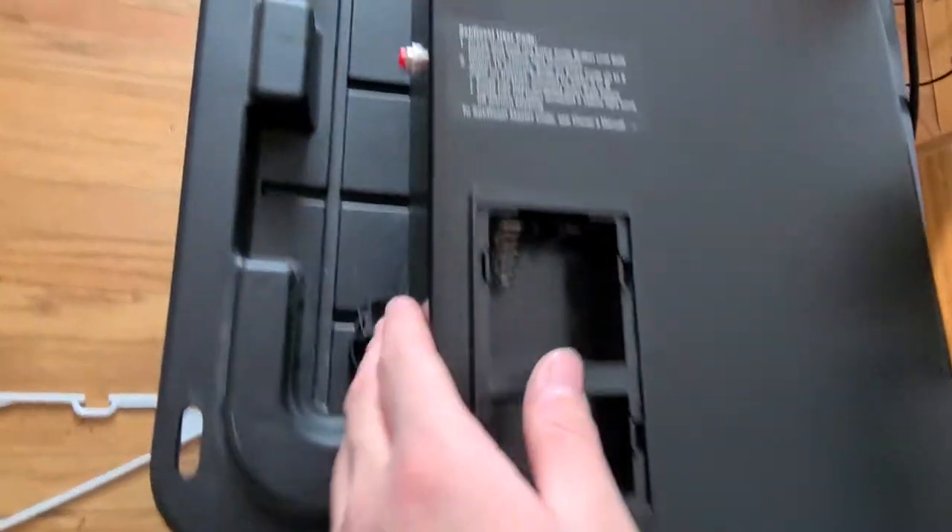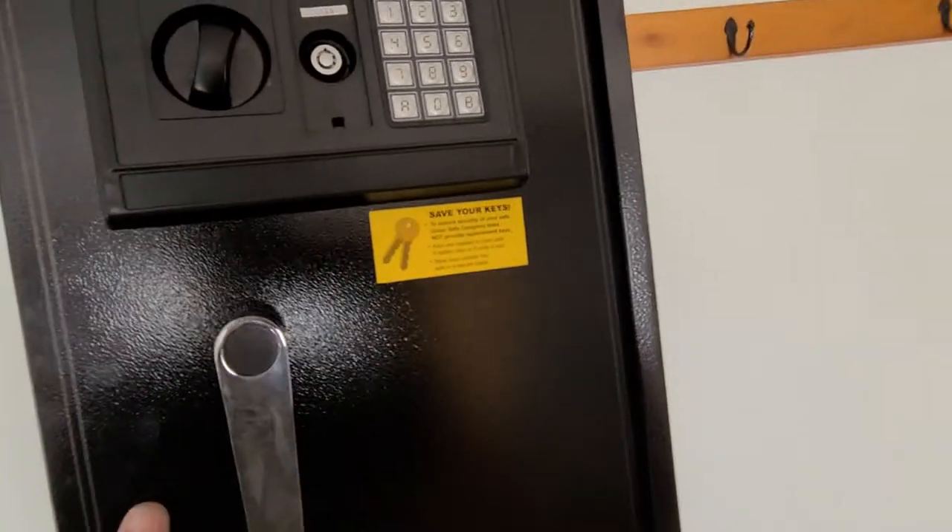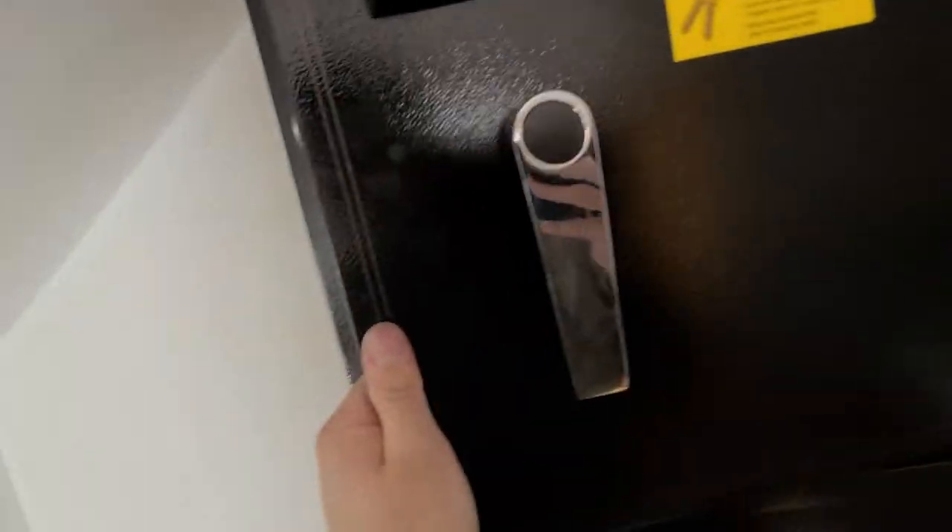He also showed that you could go to the pre-drilled holes in the back — the mounting holes — stick a coat hanger in and press the button to reset, then put in your own code, allowing you to open it. So in order to remedy that, I'm going to give about a 30–45 second explanation of what I did.